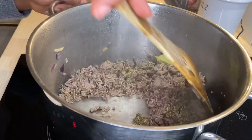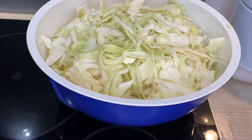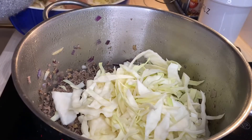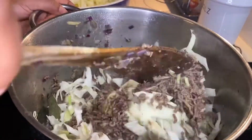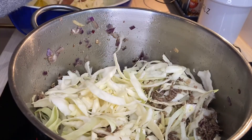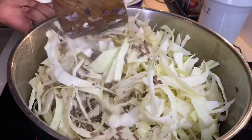Stir everything and then subsequently add the cabbage you've cut into strips earlier on. The goal is to braise everything; however, at some point I did add a bit of water just to add some liquid into the whole process.